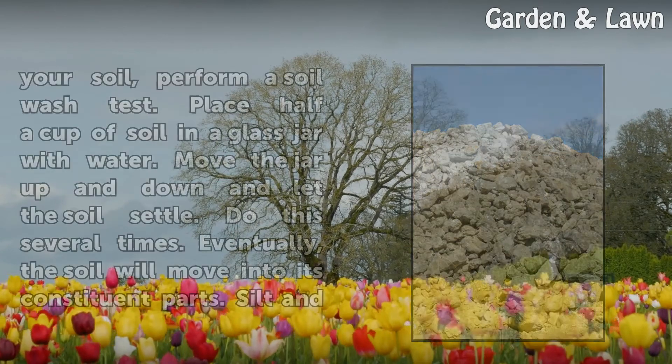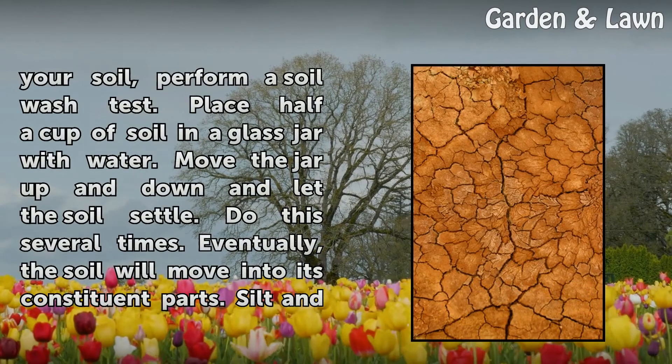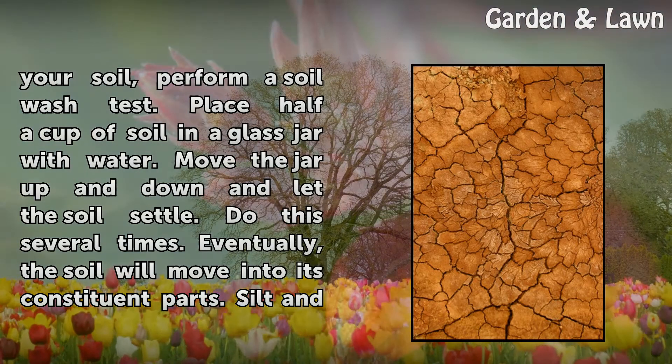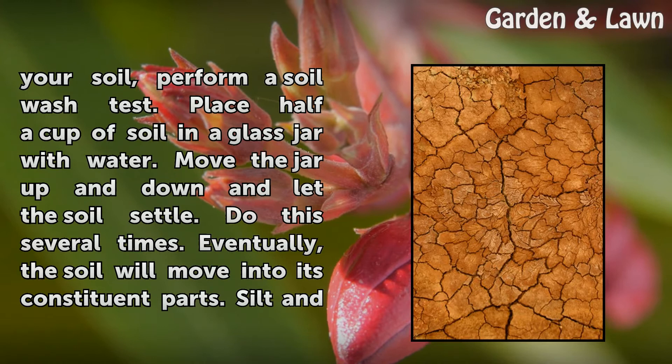To look more closely at the constituent parts of your soil, perform a soil wash test. Place half a cup of soil in a glass jar with water. Move the jar up and down and let the soil settle. Do this several times.